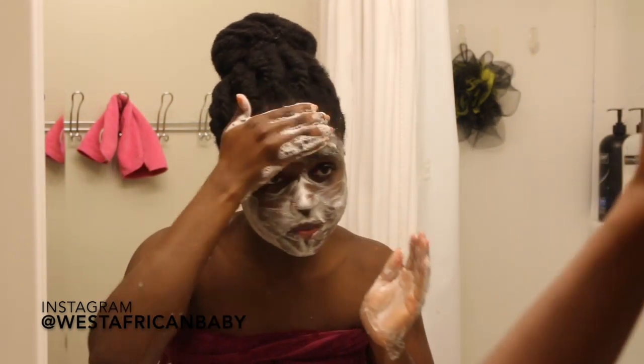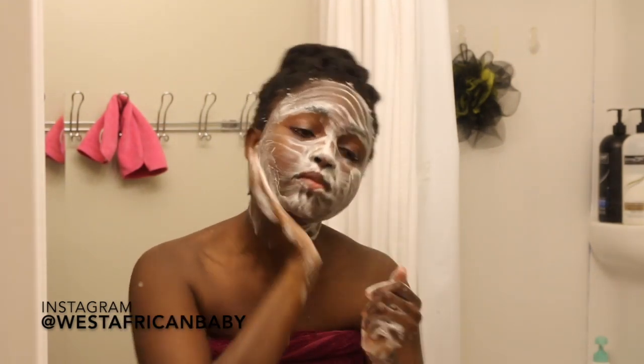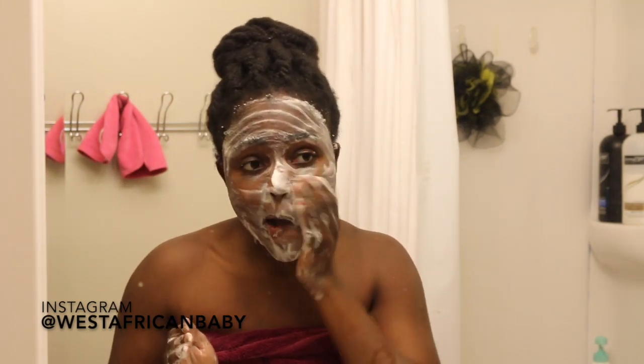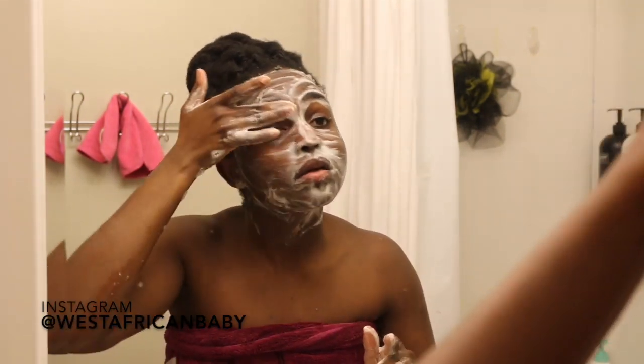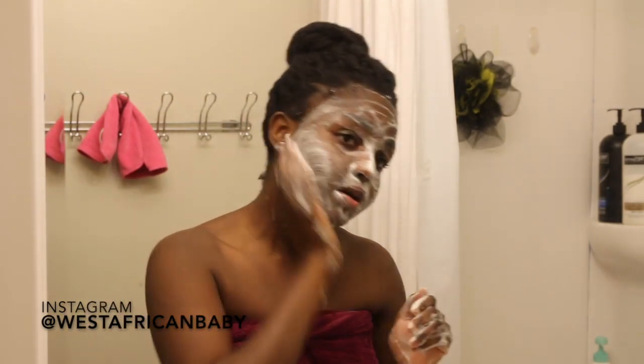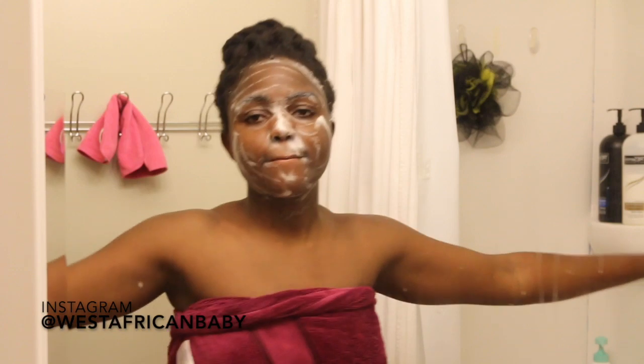This cleanser has lavender flower extract, and lavender actually has a lot of skin benefits. Lavender is added to a lot of skincare products to help with wrinkles, acne, and even psoriasis. It also speeds up the healing of wounds, cuts, burns, and skin issues. So it's pretty good if you have acne, blemishes, scars, and breakouts — it's going to help the acne heal better.